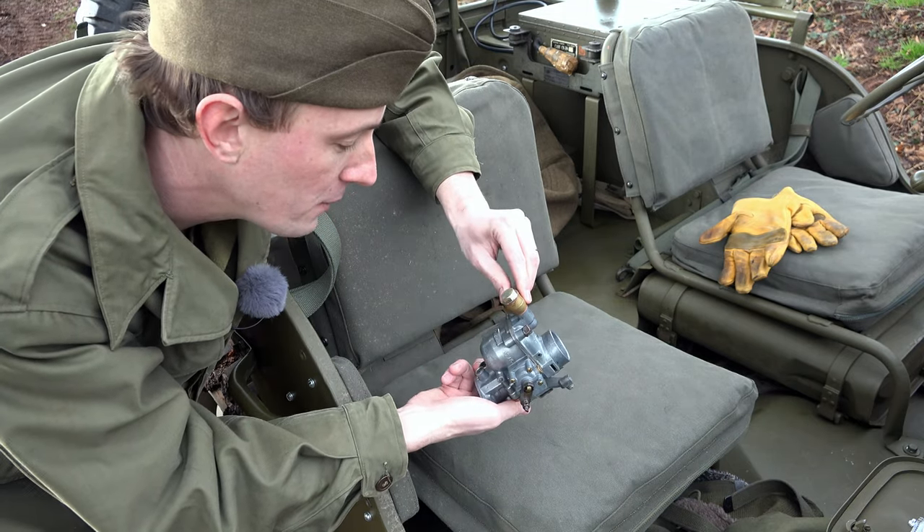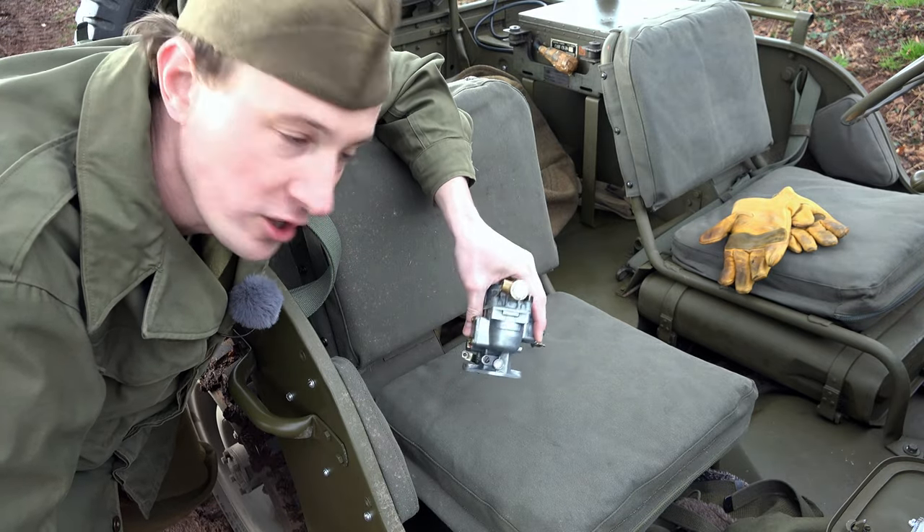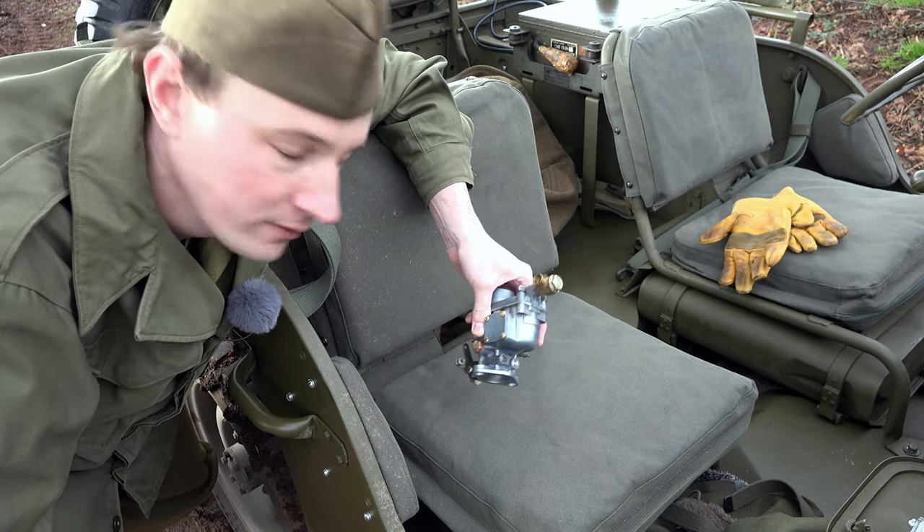Getting hold of the power version is going to be nigh on impossible. I mean, where the hell are you going to find something like that?